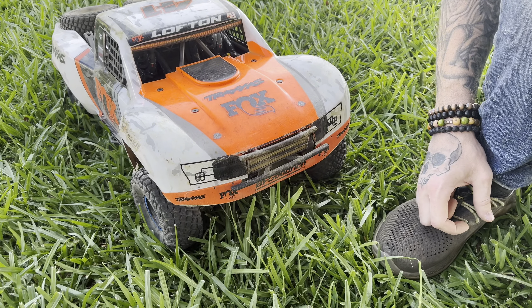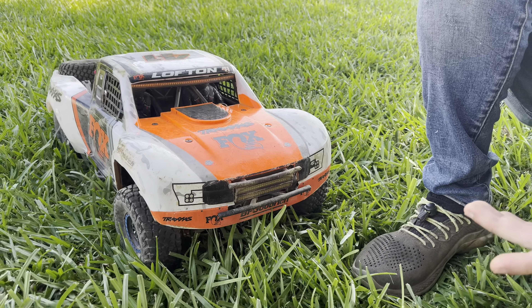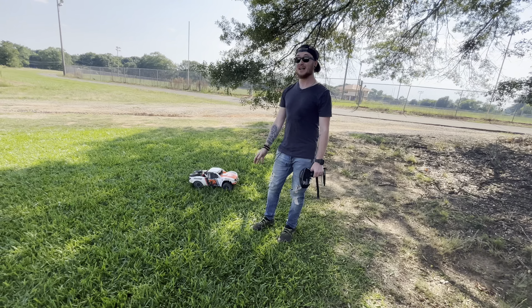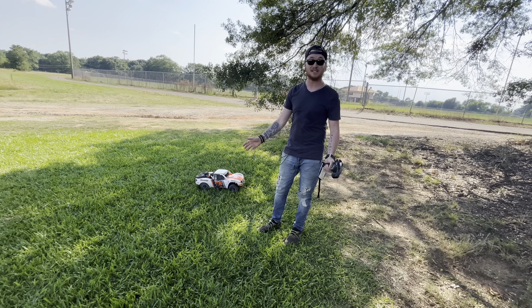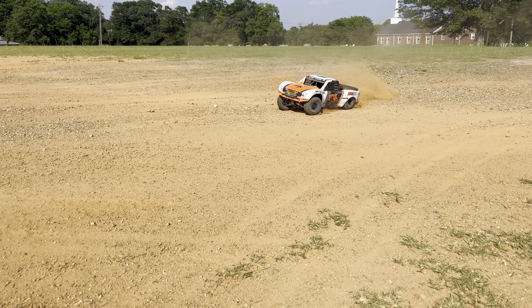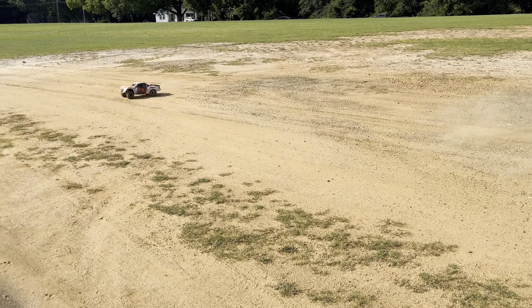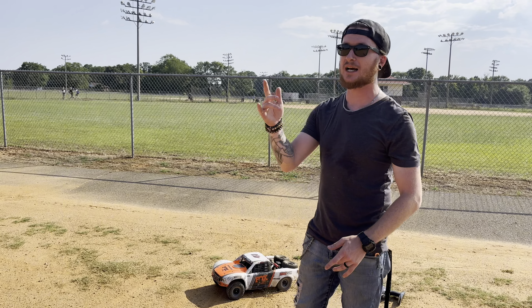We ejected a battery. That last wreck was a little gnarly — we cracked the shell right there. I think we're going to be okay; I didn't see any other damage. The battery popped out because that battery door is kind of stupid. Other than that, no damage, though the lights are no longer on. The fact that we didn't break anything is a miracle because these things are notorious for being made out of glass unless you have them in sand. I broke the center drive shaft — we've had some pretty rough hits. I've got to get used to driving this thing. We'll get it fixed and head out to the next location.